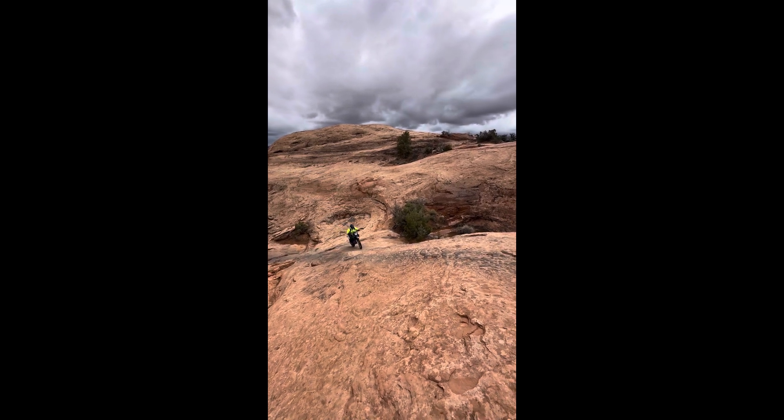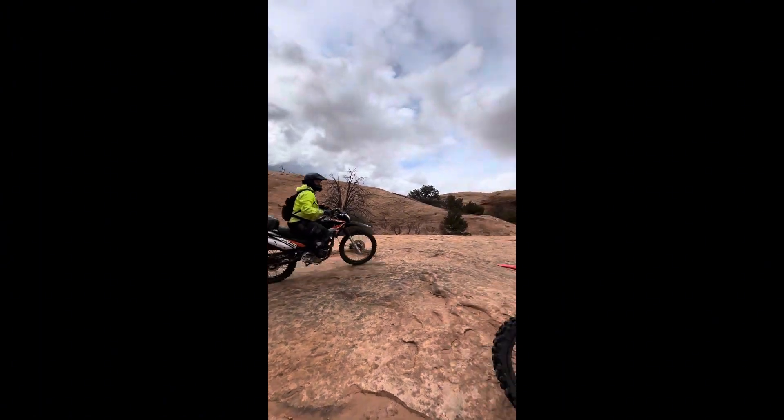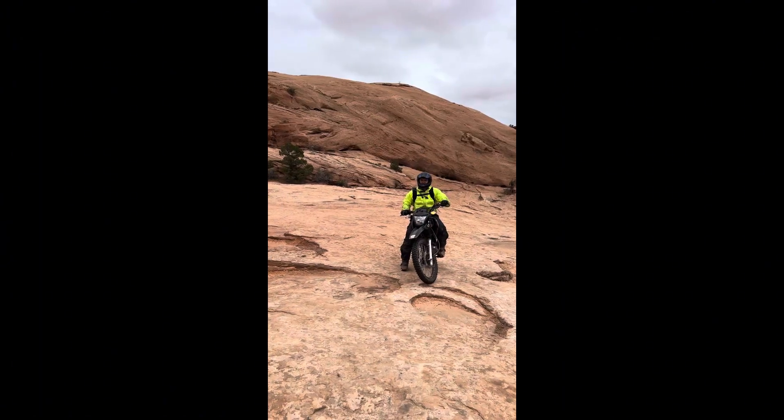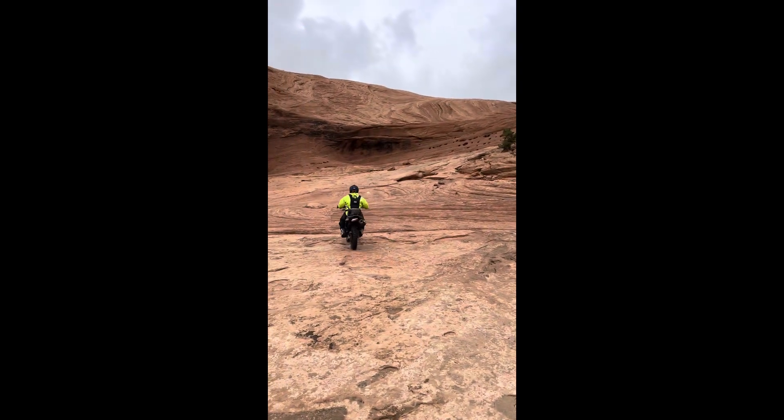If you're looking to ride this bike around on maybe some easy trails, it'd be fine. Anything crazy like how this was, it's a little intense for it. But it was able to put up a good effort.